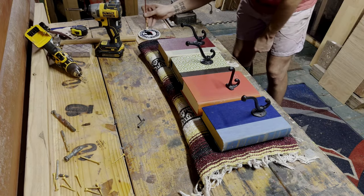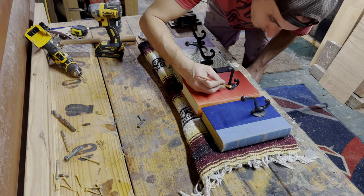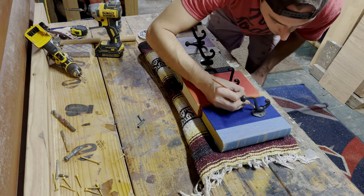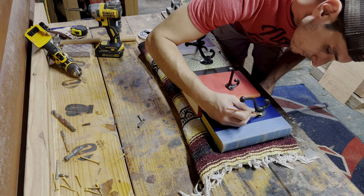After I attached the hooks, I pulled out a paint brush and a little bit of black paint and just touched up the heads on each one of these screws. I didn't have any black screws — all I had were gray — so I wanted to make sure that this little extra detail was taken care of.